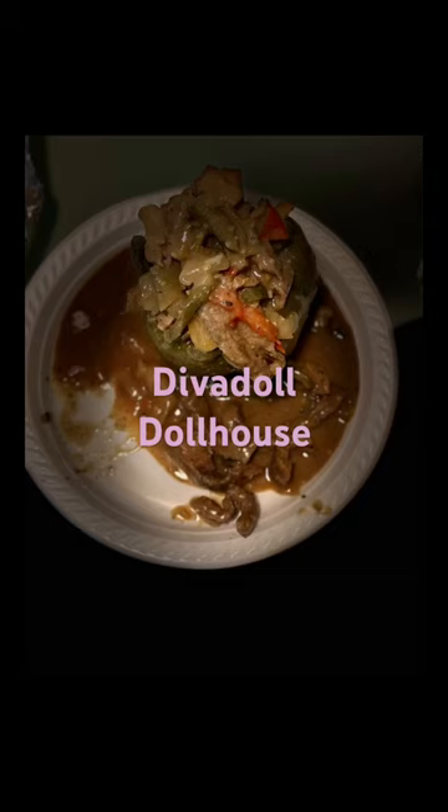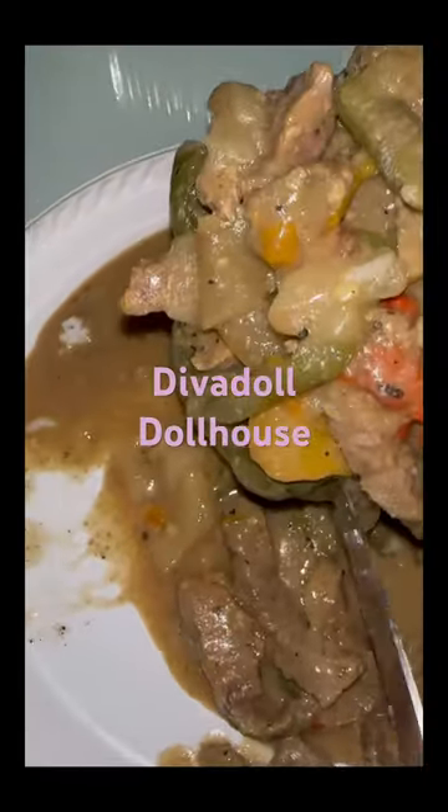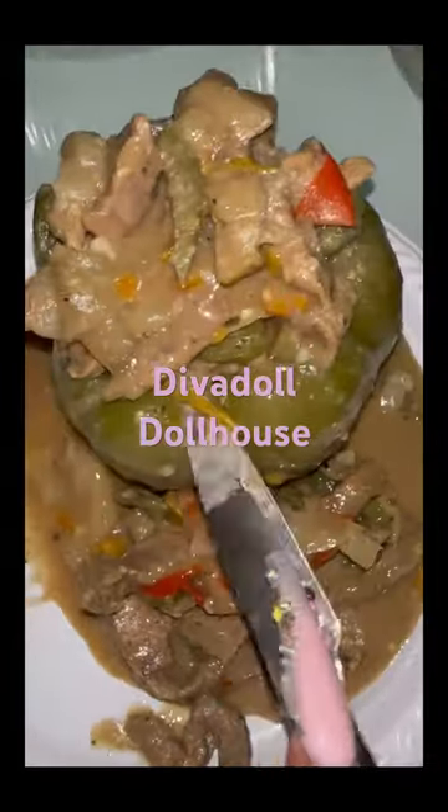Hey y'all, let's get into my stuffed green pepper that I made last night. So I made pepper steak and rice, and I just stuffed it in a pepper. When I tell you I stuffed this big boy — I stuffed her! So I did split it down the middle to dig out the rice.